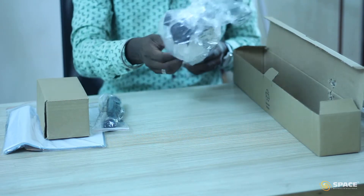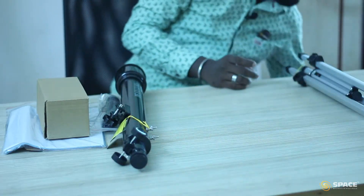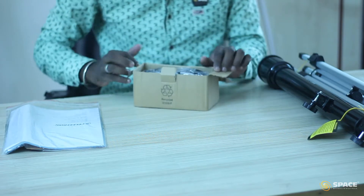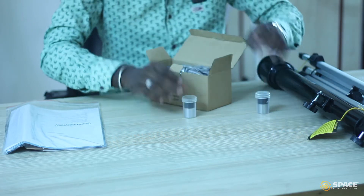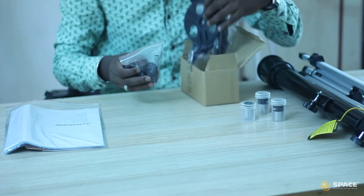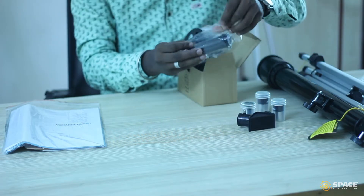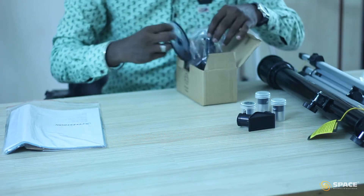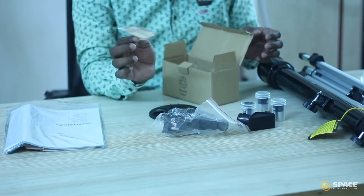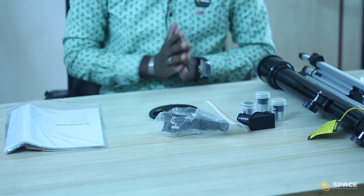I am going to remove the cover from this. I am going to keep the erecting lens here, and we have this box. So this box has three different kinds of lenses, and we have one optical diagonal. We have a 3x Barlow. We have an adapter for the stand. We have a finder scope — it's a kind of a mini telescope — and we have a cloth to clean the lenses of the telescope.